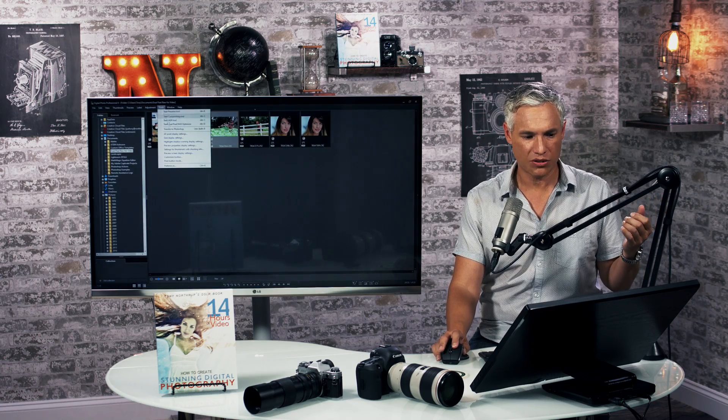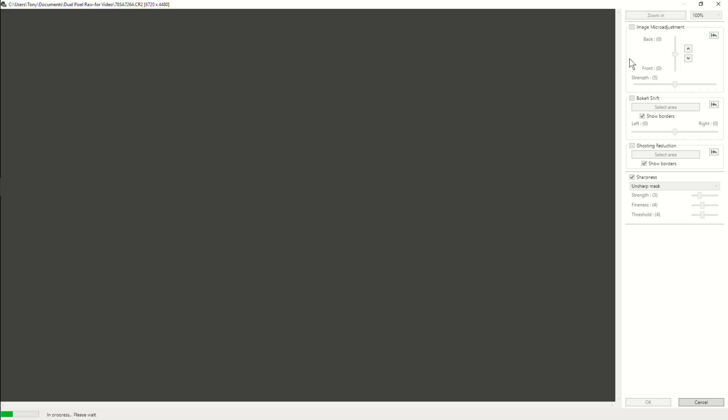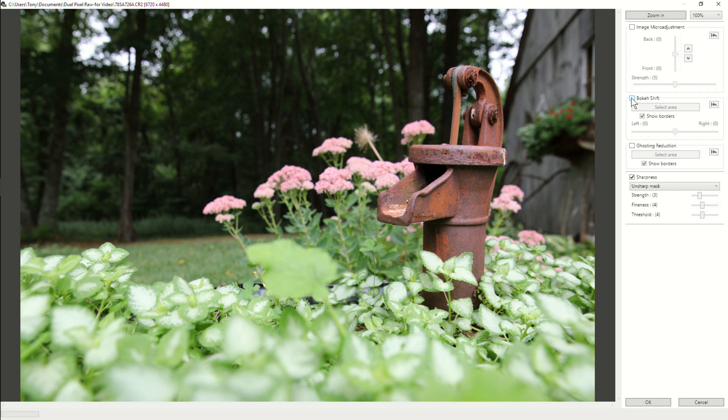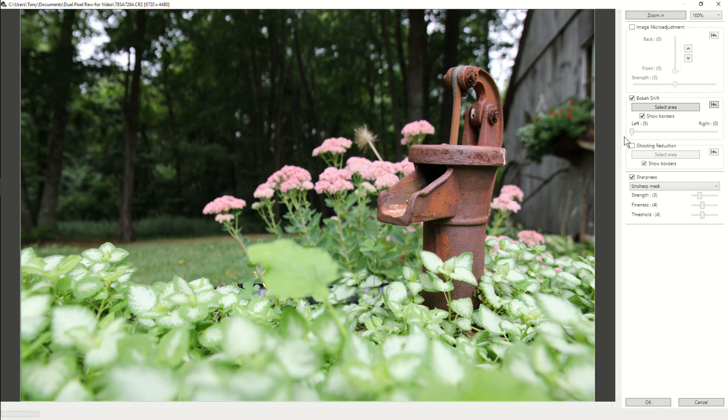Let's take another look at a picture that has some front bokeh. With image micro adjustment pulled forward you can see a little bit of a difference — that's without and that's with it. You can see that the software is doing something, but it's never the case that something looks in focus when it wasn't. If I shift it to the left it's actually a really cool effect and you can see it is working, but I can't imagine a scenario where I would go through the trouble to do that.